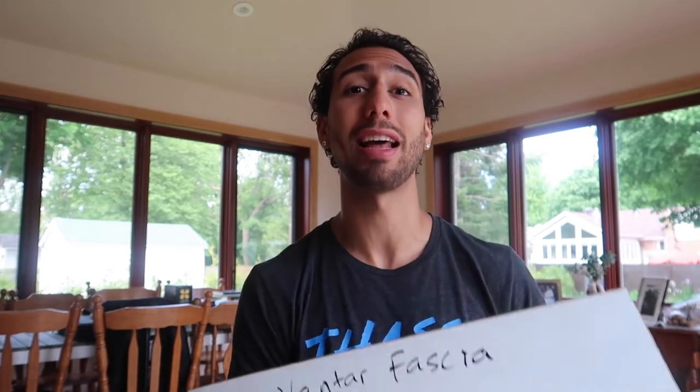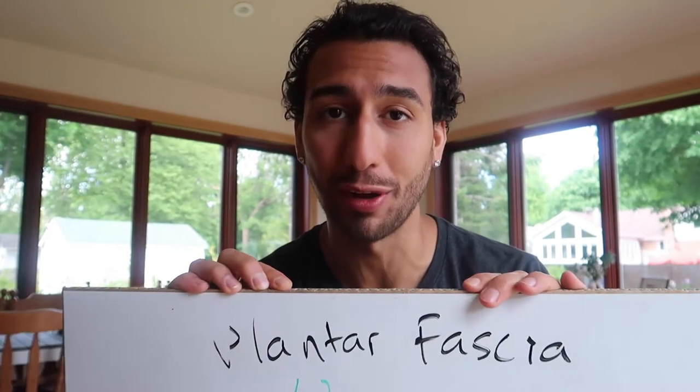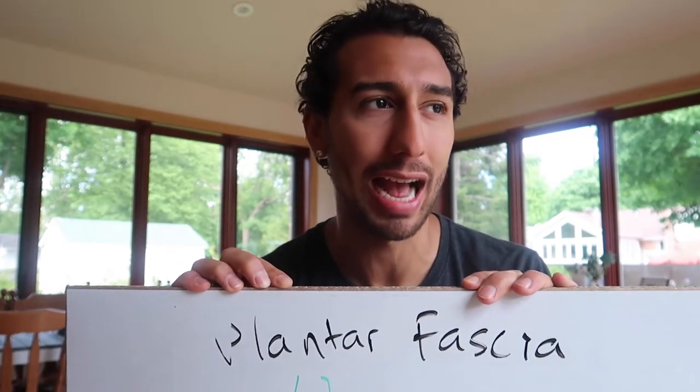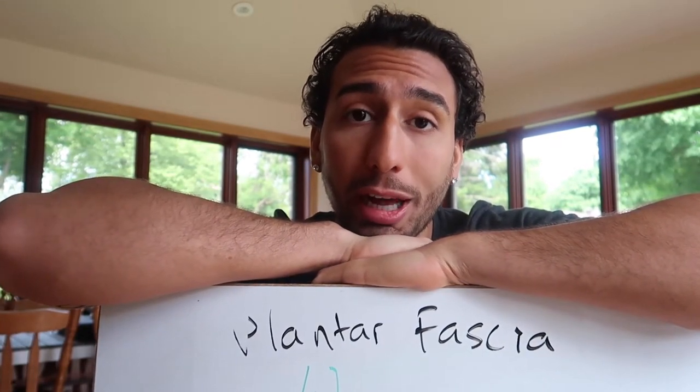That's pretty much it — simple things you guys can do. The general basis is to release the scar tissue, open up that area, get the blood flow in, and do these simple exercises to strengthen the stability of the plantar fascia. If you have this condition or you're wearing overly compressed shoes, you've got to start taking care of yourself and wearing better shoes. Walk in barefoot shoes for a couple of days and add in all these exercises — you're going to feel a lot better. Remember, everything starts in the foot. Your foot is your foundation, just like anything else in life — a building, a house — the foundation is key, and your feet are key. Take care of your feet.